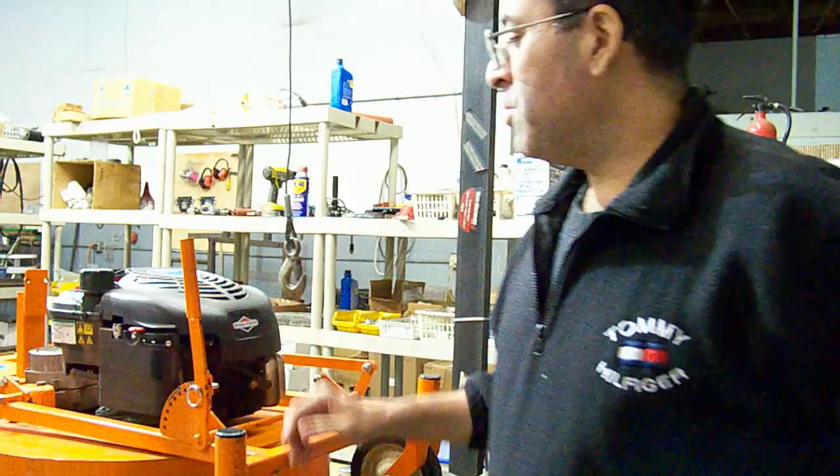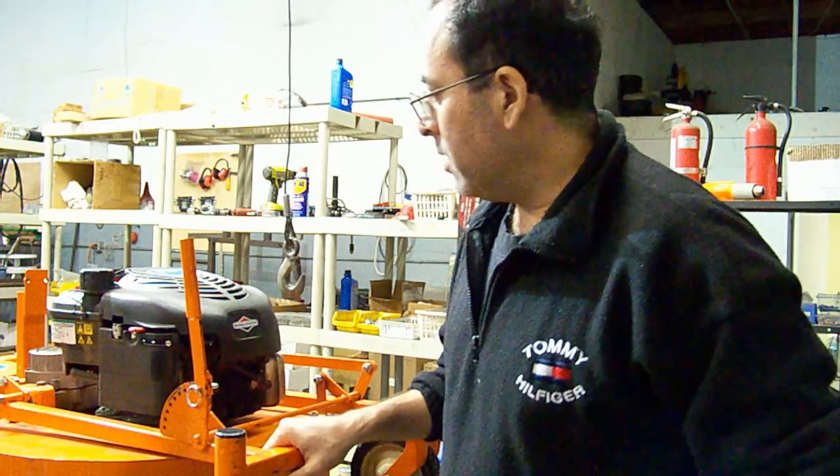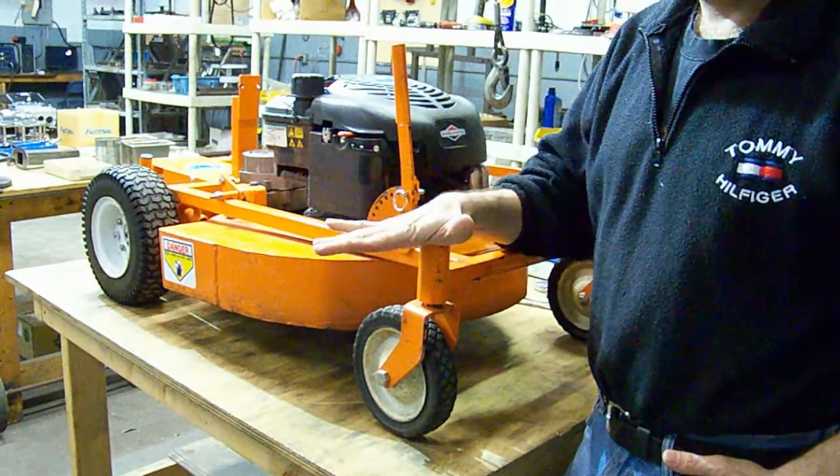Hello, my name is Luis. We just sold a hybrid RCLM. It's a used unit. Before I send it to the client, I want to make sure that it's in very good working conditions.